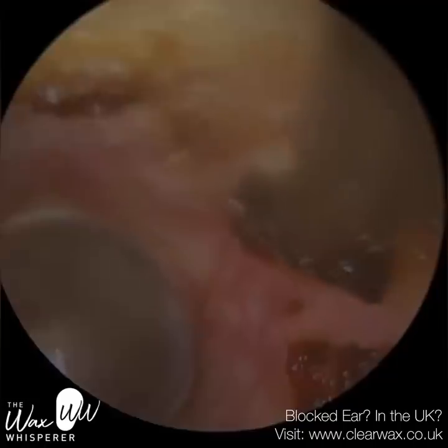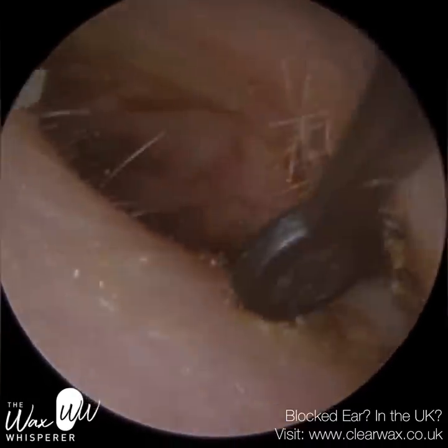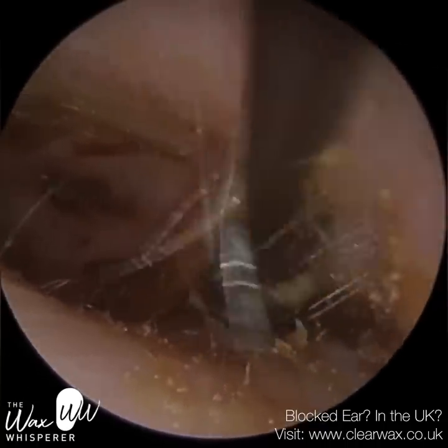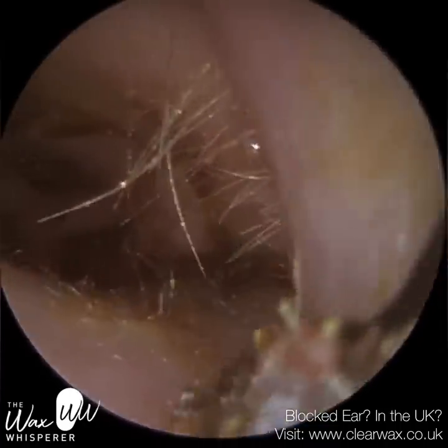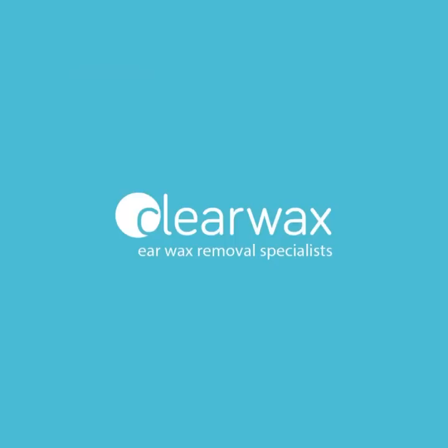I'm nearly there now, and again, there is going to be some residual wax clinging to the canal wall — I'm not concerned by that. A bit of wax is good for you. Wax is slightly acidic, and the acidity helps to inhibit harmful bacteria and fungal growth. It also helps to serve as a natural insect repellent. It's greasy and oily, so it helps to moisturise and lubricate the skin that lines the ear canal, preventing it from drying and cracking and becoming itchy. And it's sticky, so it captures any foreign particles that make it into the ear. I hope you enjoyed that video, guys. Take care.